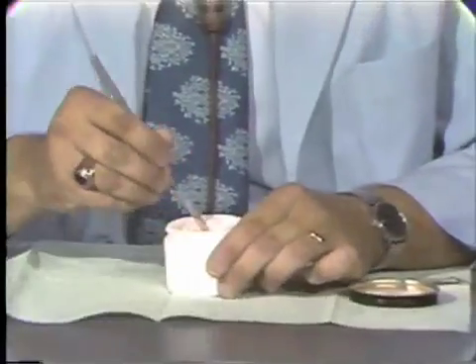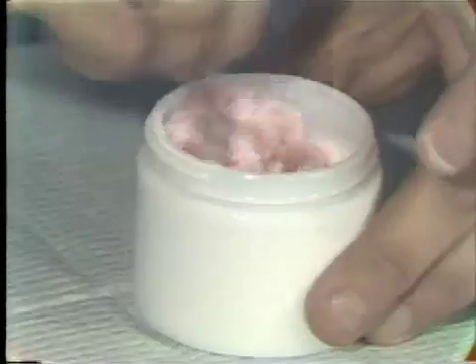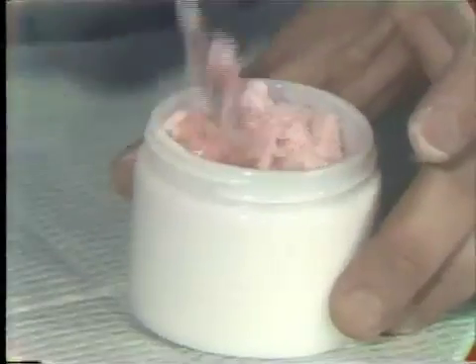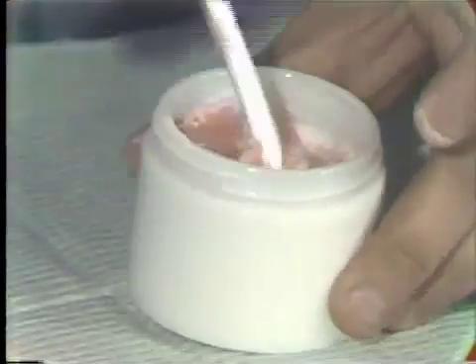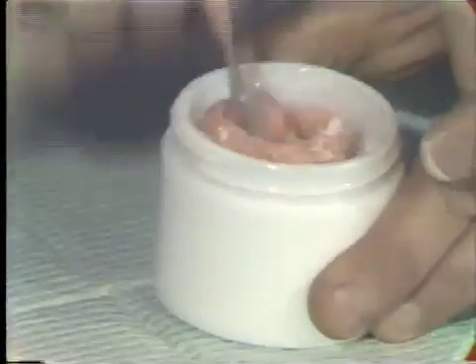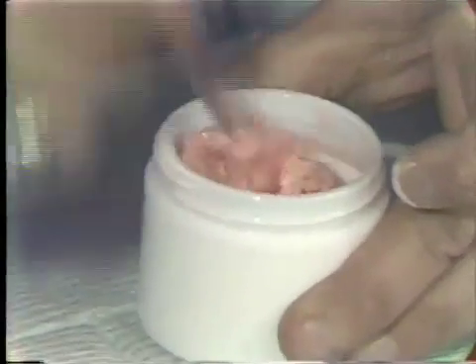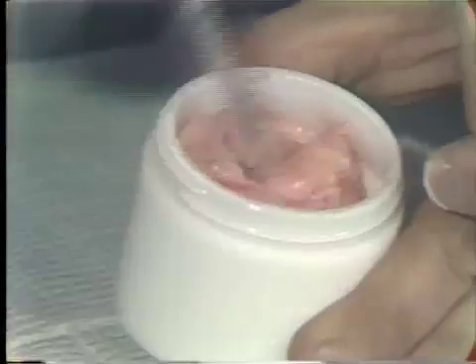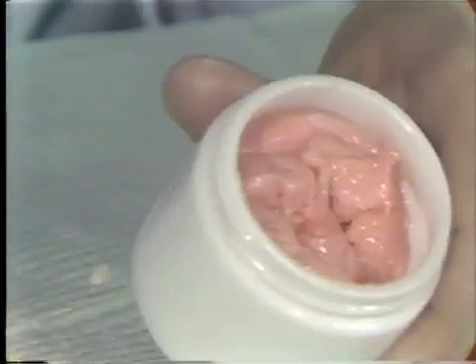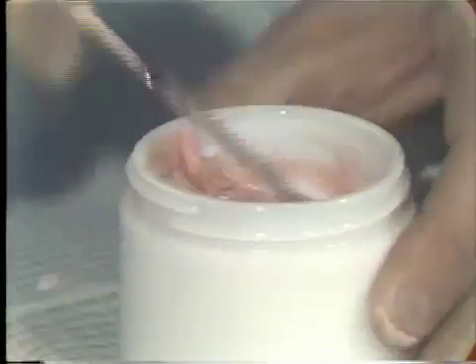When you've added the powder to the liquid, just slowly spatulate back and forth. It will take a minute or two for the particles to be wetted by the monomer. Once you feel that the polymer is adequately wetted by the monomer, as you see here, we can place the top on the mixing jar and let this sit for upwards of 45 minutes.